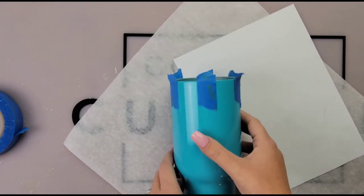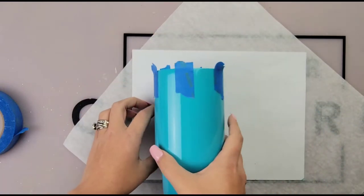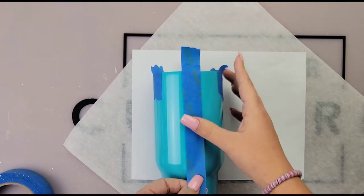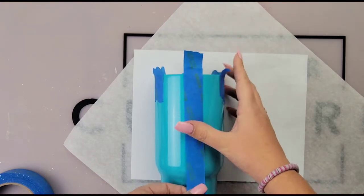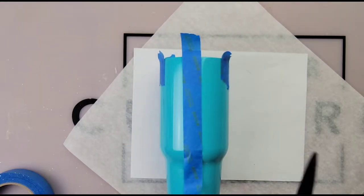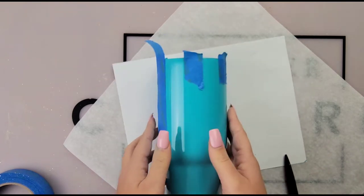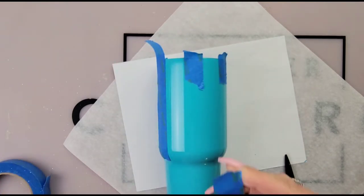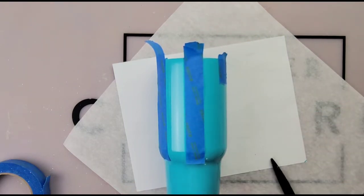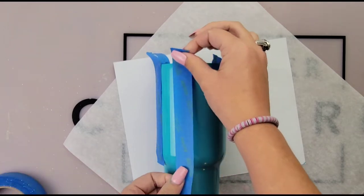Now I'm gonna take some long pieces of painter's tape and line this tumbler up right where your leftover pieces are. I just left the little piece and then put the longer piece right over it. I'm gonna drag my piece of painter's tape just right over the edge because at the end I wanted to do like an ombre effect up into the buffalo plaid.